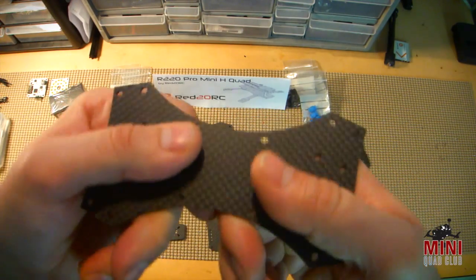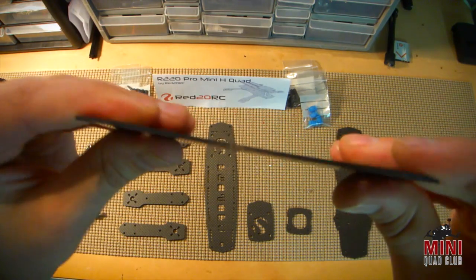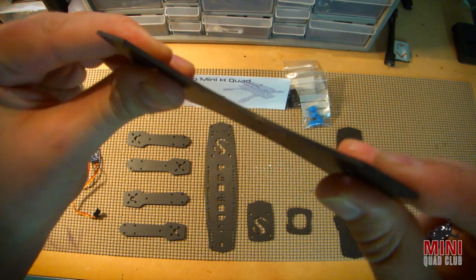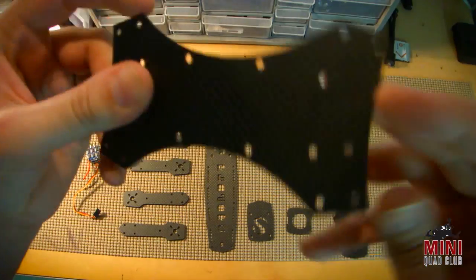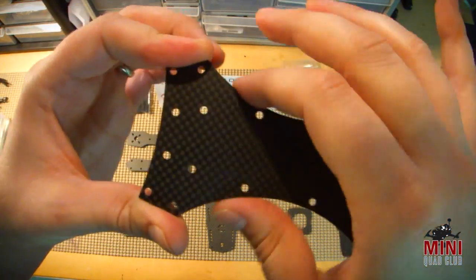Here's the belly plate. Again, 1.5 millimeter carbon fiber, almost no flex to it, feels nice. Side profile right there — definitely fiber all the way through. Again, holes are very, very clean, cuts and curves look nice.